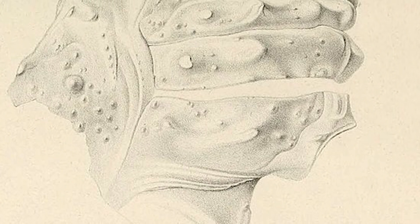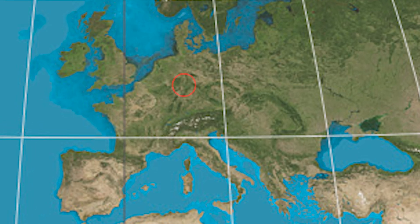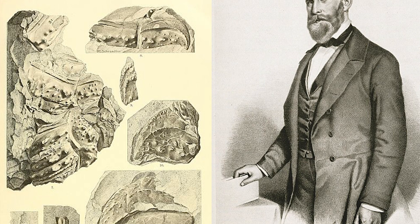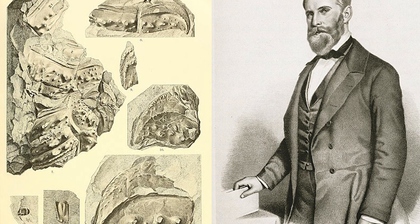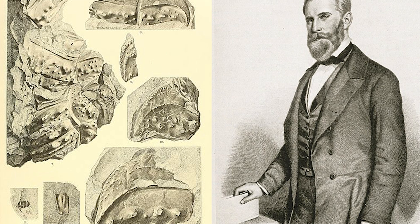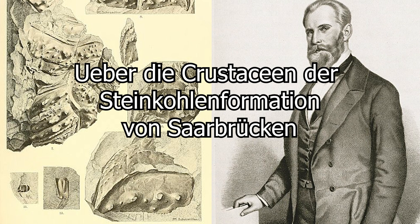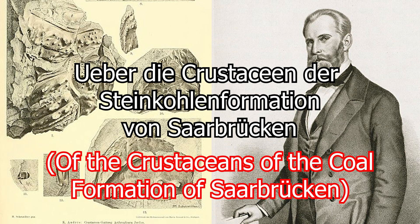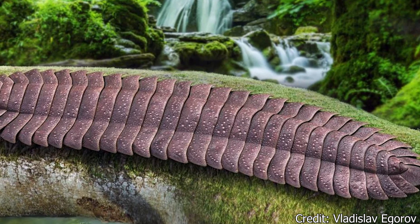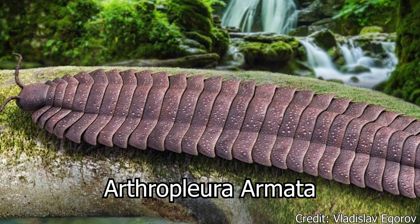The first remains of Arthropleura would be recovered in 1849 at the entrance of a tunnel near Friedrichsthal, a small town in modern-day Germany. This animal, alongside various other arthropods discovered near the German district of Saarbrücken, was described by Hermann Jordan and Hermann von Mayer inside their work titled 'Of the Crustaceans of the Coal Formation of Saarbrücken.' This original species, which would become the type species of the genus Arthropleura, was named Arthropleura armata.